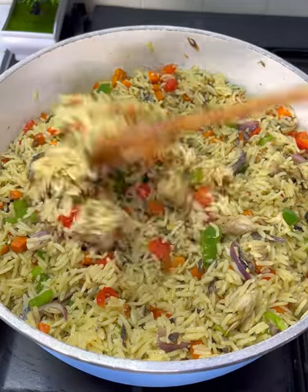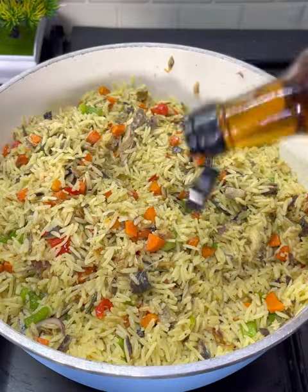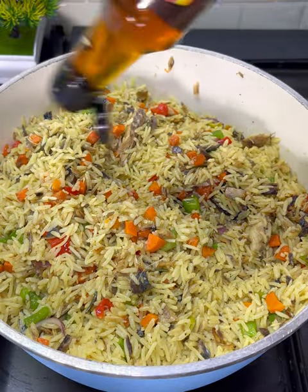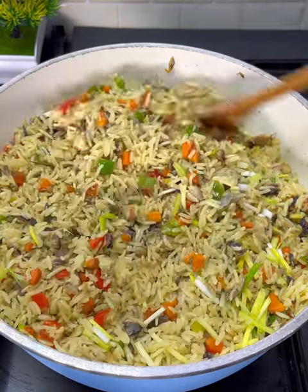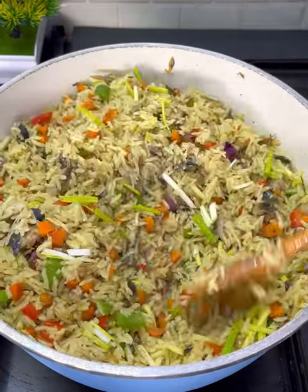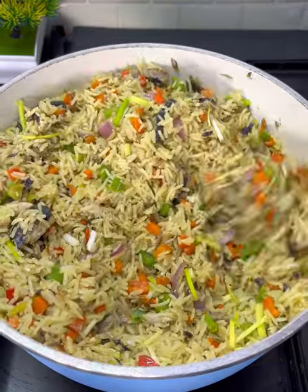Give this a few minutes on the fire for the rice and the stir fry to marry together, so that all the flavors are well infused. Finish by adding in your sesame oil for that extra flavor, then add some spring onions. And that is it, guys — you have your delicious fish fried rice, not the regular one!